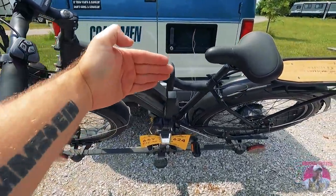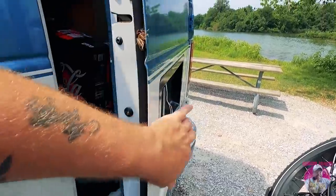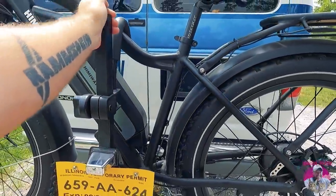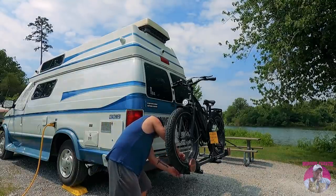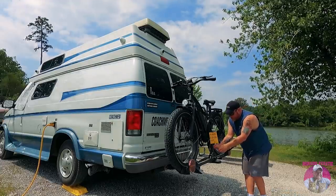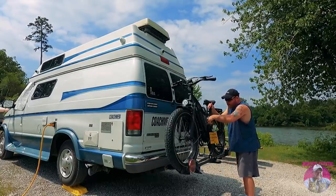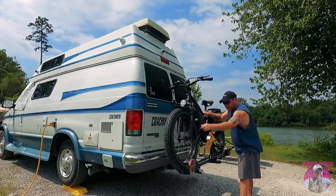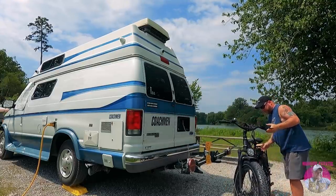Amber has one that tilts out sideways from her van, but this one works for me. The door opens completely up so I still have full access to the back. Let me get this off and show you how easy it is. Undo these on the wheel — both of them — then take this pin out, loosen this up, unlock it if it were locked, and just take it off, flip this down, grab the bike, and lift — good to go.